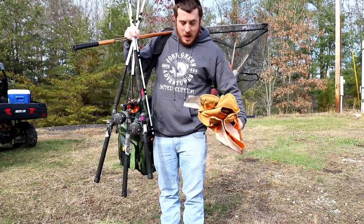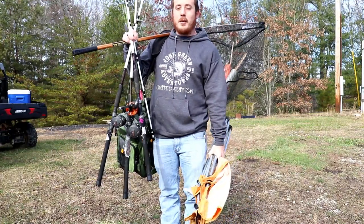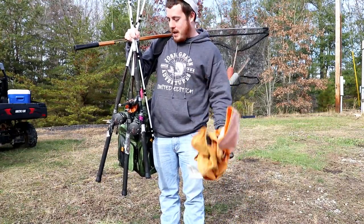All right, what is going on guys? So I'm carrying a lot of stuff right now, and there's a much easier way to transport all this stuff, I promise you, and I'm going to show you that now.